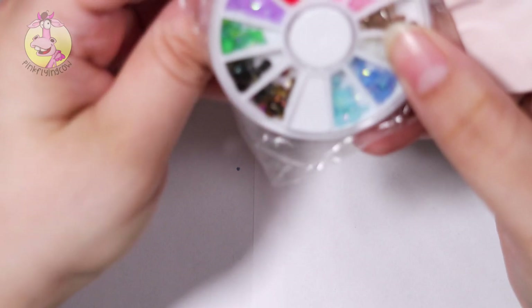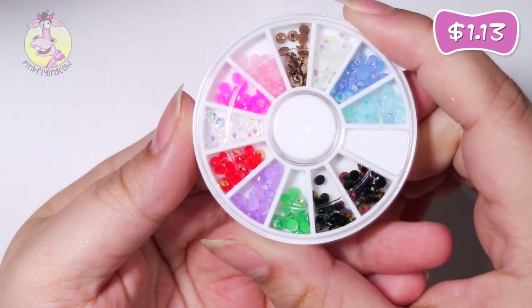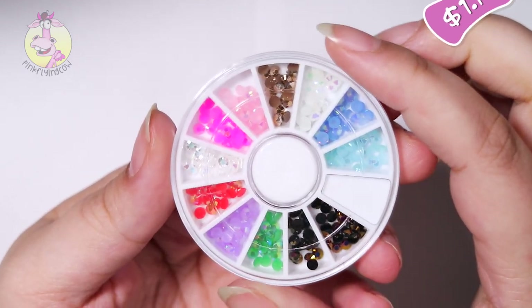Then I got some more rhinestones — it's just like a wheel with colorful rhinestones.